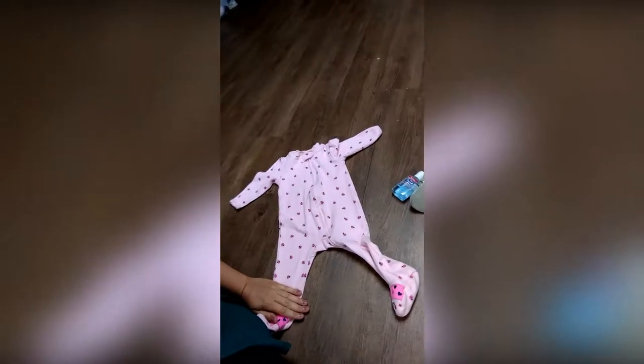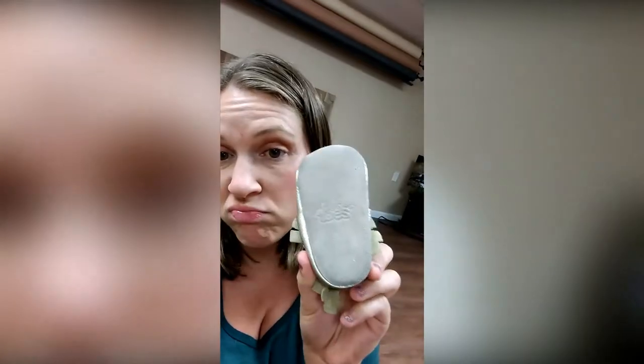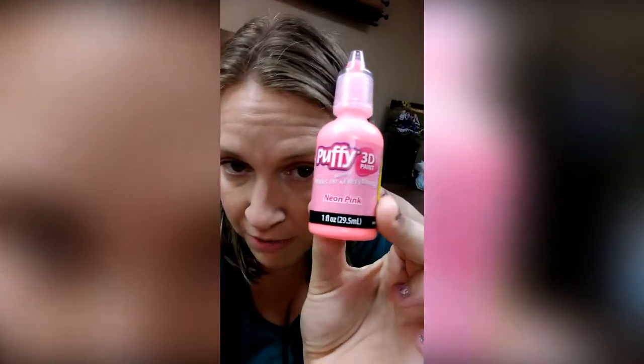So I'm going to show you how to do that today. All you need to do is have jammies, and you're going to want something to stuff into the bottom of the jammies, like into the foot part. For that, I'm going to be using a shoe — just one of her shoes — because it fits perfectly in there. And then the last thing you're going to need — you'll probably see where I'm going with this — is puffy paint.